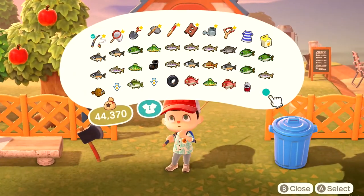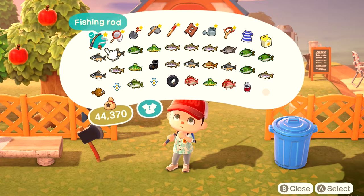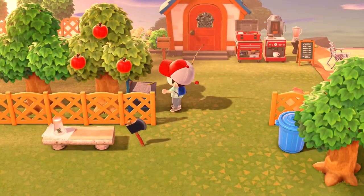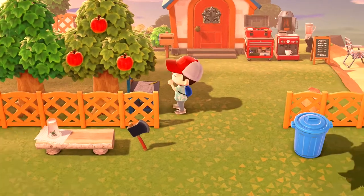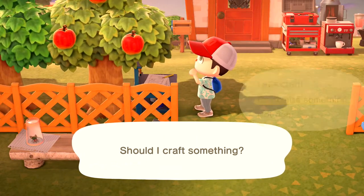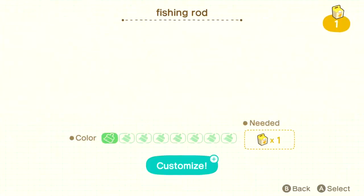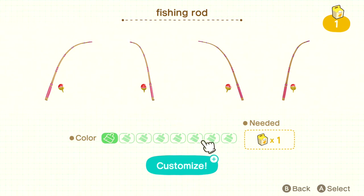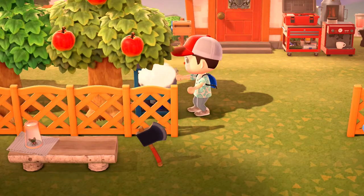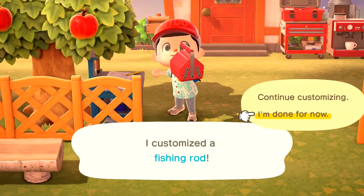Let's find out. I have in my inventory 29 items that I have currently caught with this single fishing rod, and also a customization kit. Let's quickly customize it — it doesn't matter what color we go with, let's go with white. And we'll find out together if this theory is true or not.